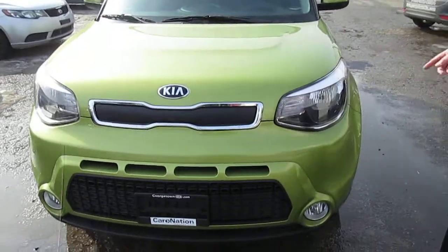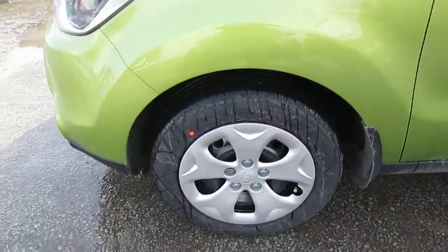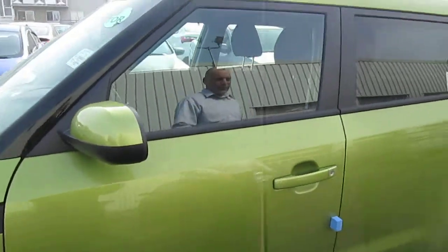Beautiful, incredible hulk green. Come over here to the side — as you can see, beautiful side view of the vehicle itself. As you go up in levels, you can move up to the alloys as well as the side repeaters on the mirrors, but this is the LX that we were looking at.